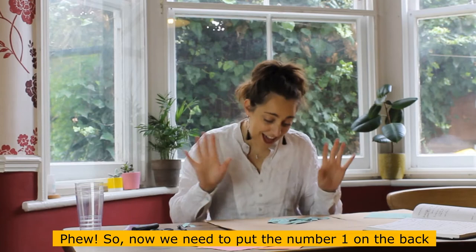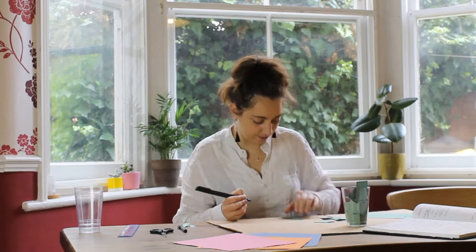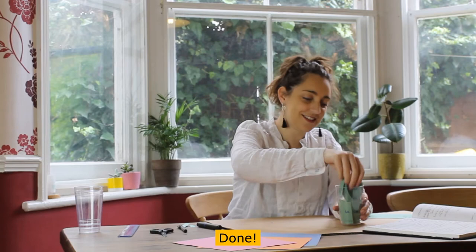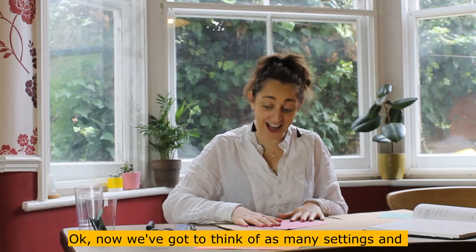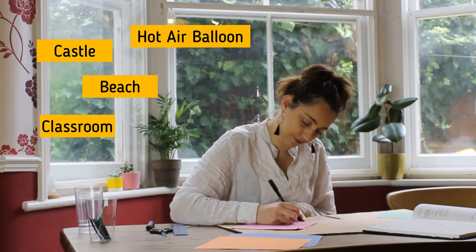Now put the number one on the back of each of your little rectangles. Next, we need to think of as many settings as we can and fill our grid with them. Let's get started.